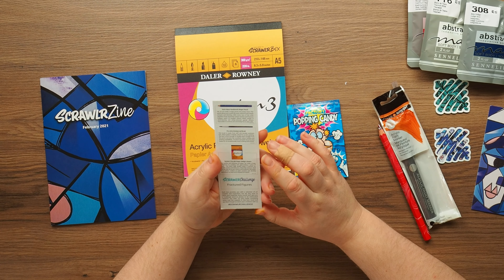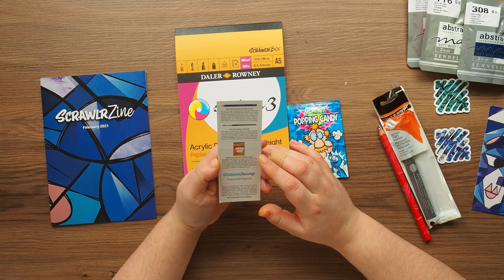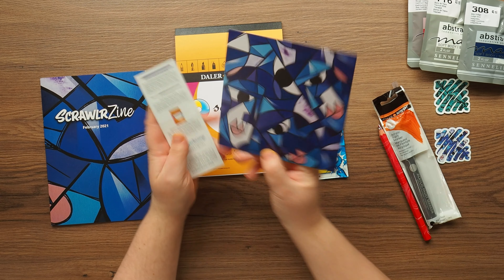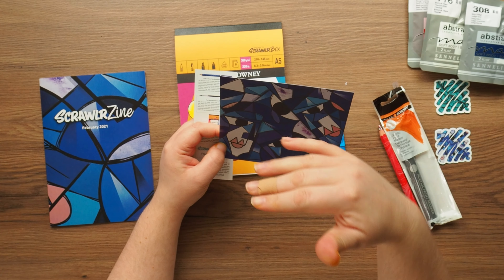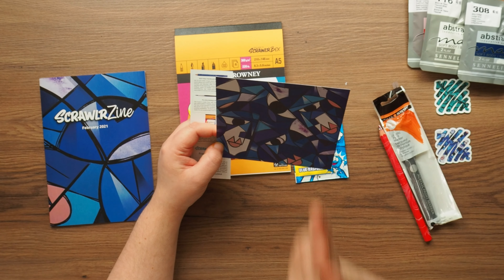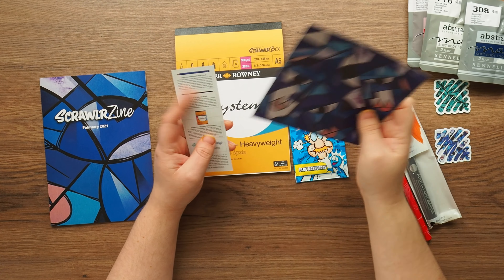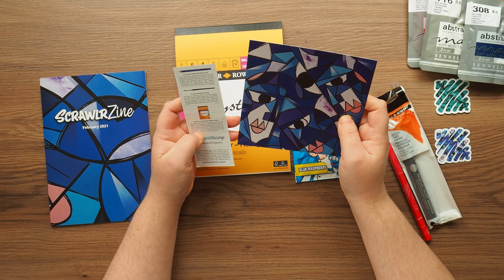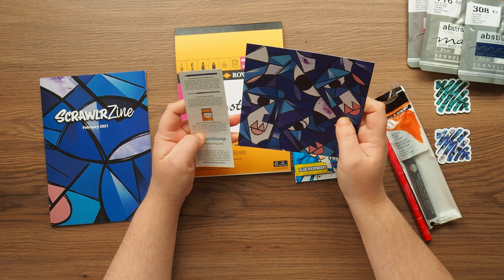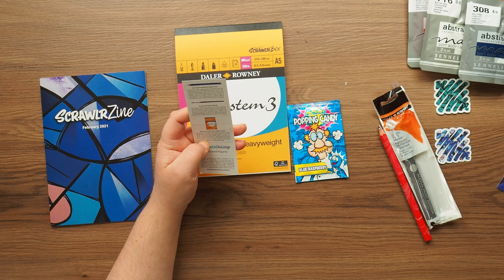This month's prompt is fractured figures. I get it - on the cover you can see there are faces, but they've sort of messed with the traditional way of placing features, put them in squares and moved them around. A bit of cubism, a bit of surrealism I think. There's probably a particular style for this but I don't remember.